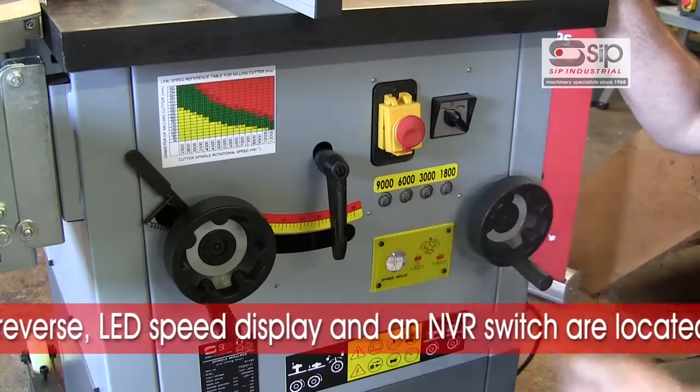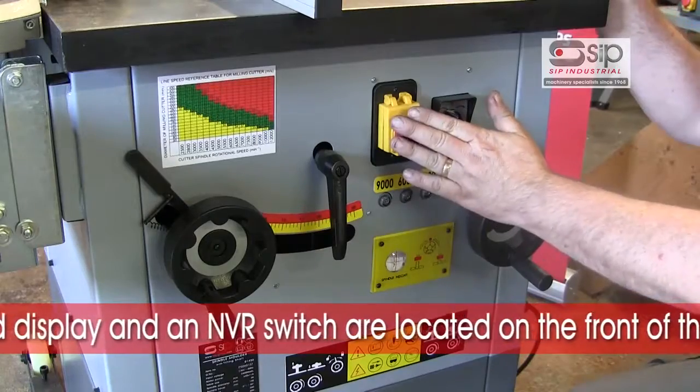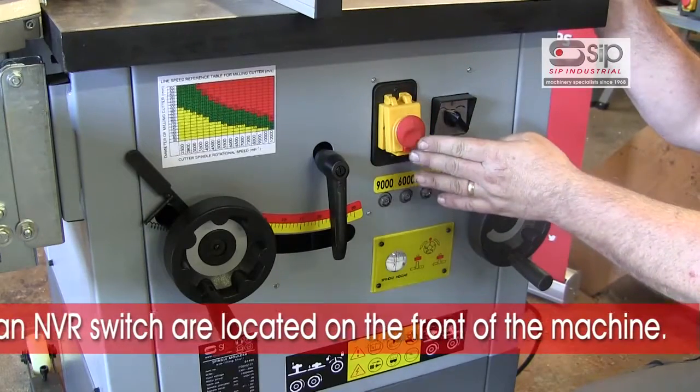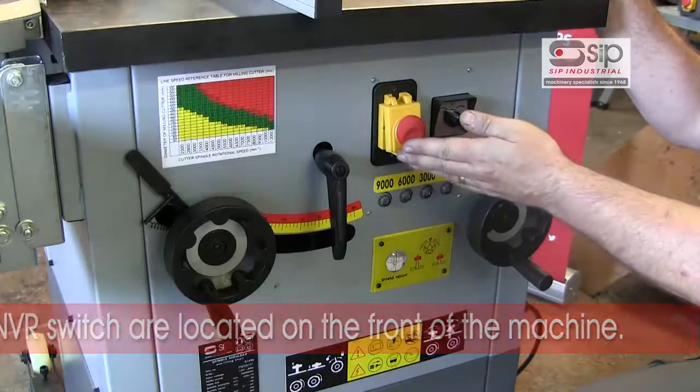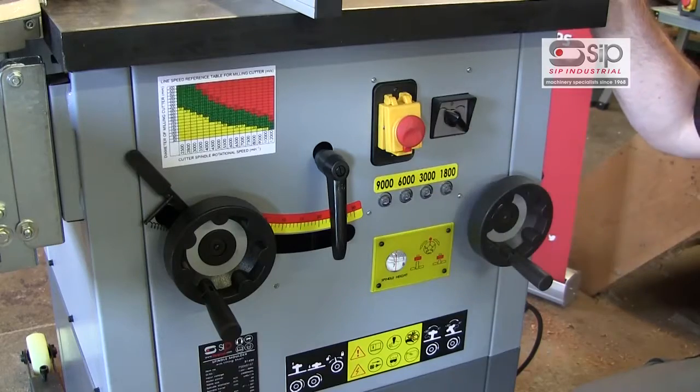The speed in use is shown on an LED display and is easily changed by belt through the door at the back of the unit. There is also a no-volt release switch, so that in the event of a power cut or power failure the machine will stop and not restart automatically on re-establishment of the power supply.